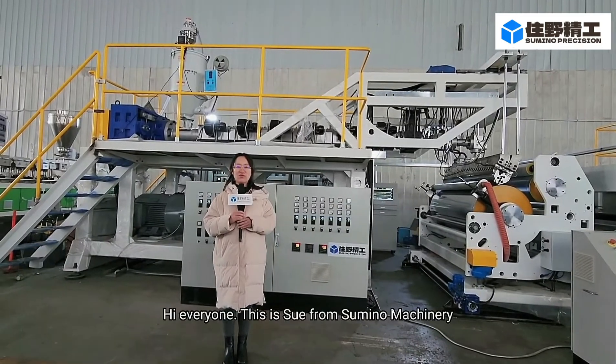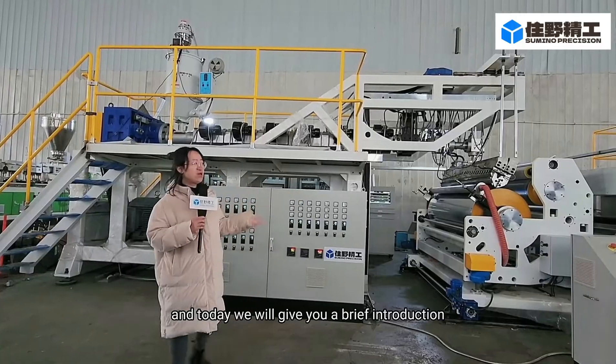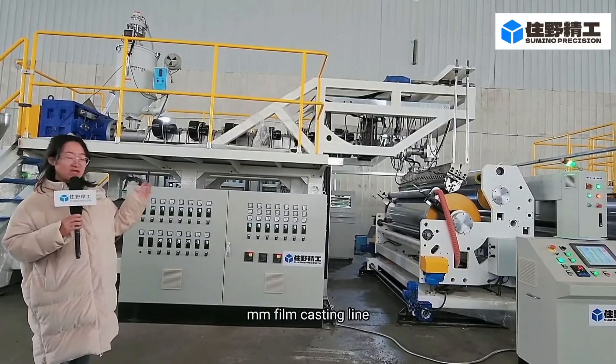Hi everyone, this is Su from Sumino Machinery. Today we will give you a brief introduction about our 1900mm film casting line.